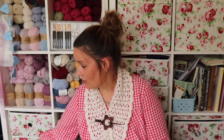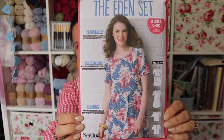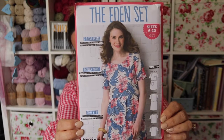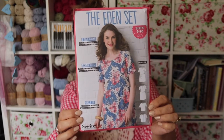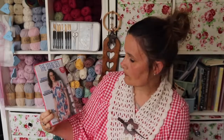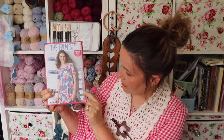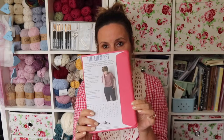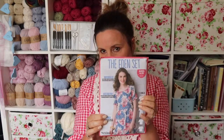I'll start off with the patterns I got. The first one is called the Eden Set — it's a lovely dress pattern combined with a top, like a long top with a pocket detail, or you can make it into a blouse. It looks absolutely brand new, still sealed, so I don't think it's ever been used.